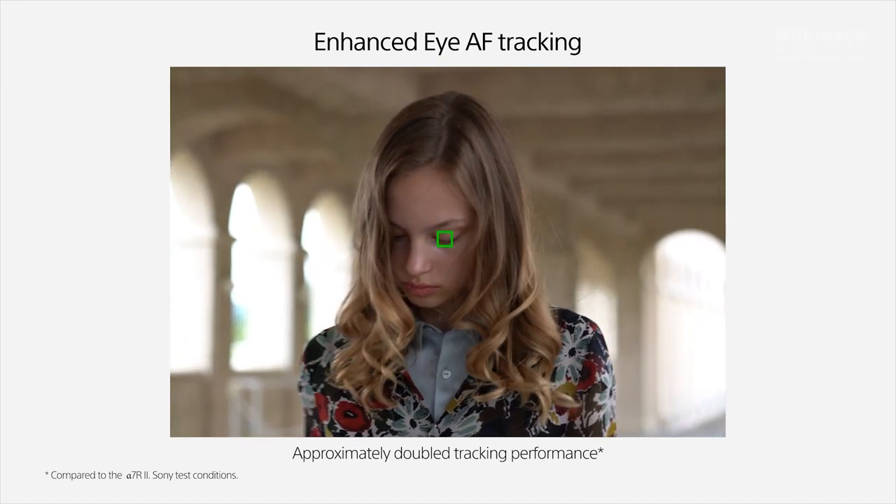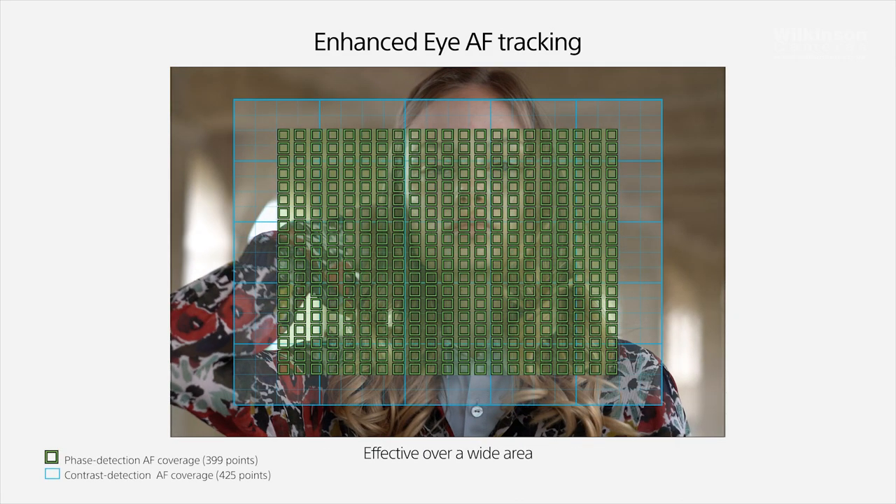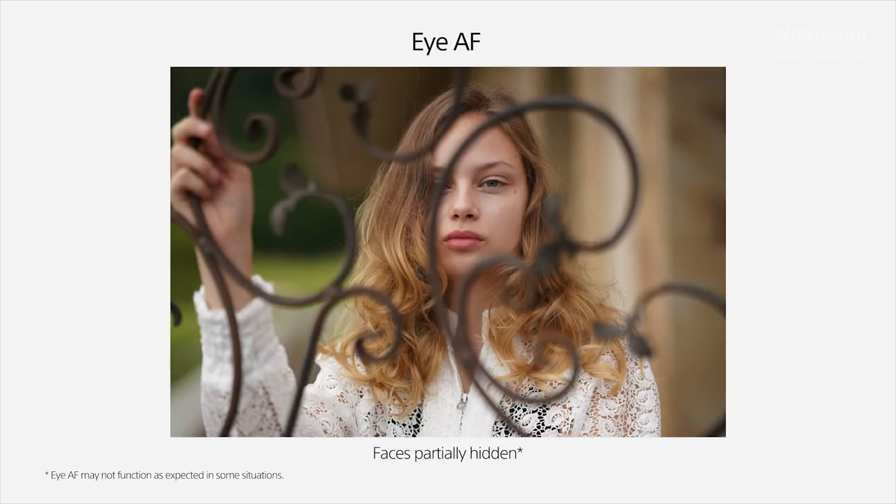Contrast detection is when the image sensor detects the highest contrast within the frame and pulls focus to that. Autofocus on early mirrorless cameras just couldn't compete with the autofocus system on a DSLR. Talking about mirrorless cameras now — they have incorporated phase detection onto the image sensor, which compares two images and pulls accurate focus, then applies contrast detection, leaving you with very sharp and crisp results. When it comes to accuracy of focus, I personally think mirrorless cameras win, although this could be argued. Both DSLR and mirrorless cameras have a wide range of autofocus settings, so it depends on what works best for you.